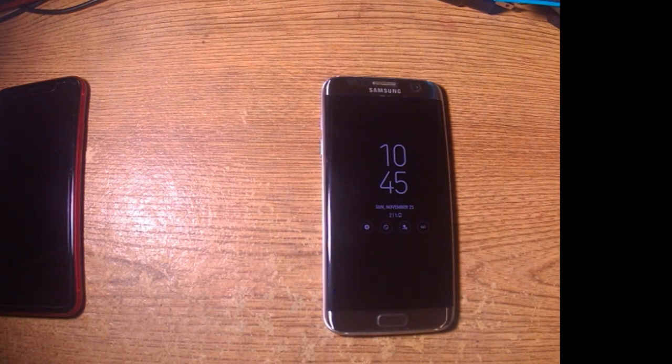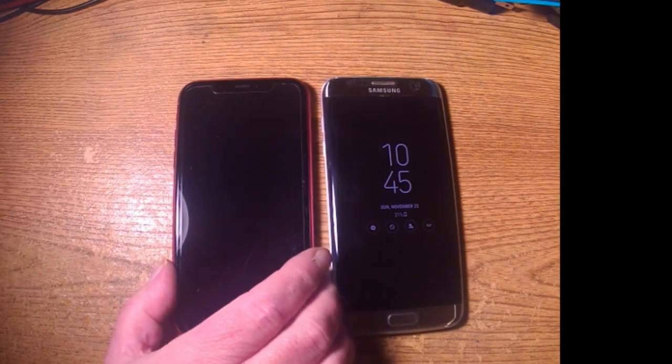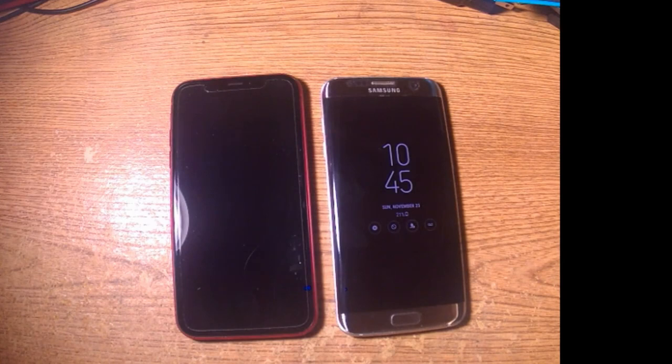The battery still holds a charge all day. These phones are not abused — they're mostly used just for general use: surfing the web, a little bit of Twitter, a little bit of Facebook, phone calls, and that's about it. I hope that answers all your questions.